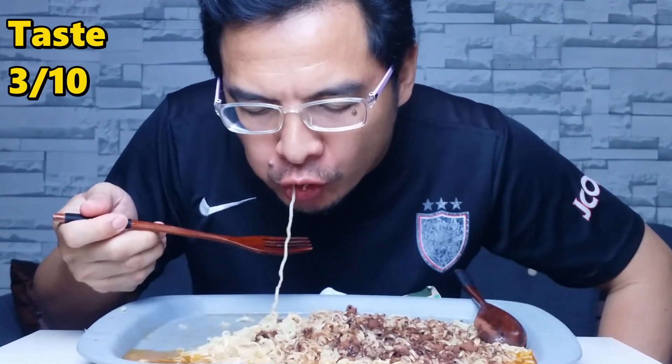Jomlah kita rasa Milo ni — seramnya aku. Eh, janganlah muntah ke! Bismillah... Wow, pelik gila rasa dia babe! Tapi Milo ni dia overtake lah rasa curry tu. Memang serius — terus rasa manis lah!